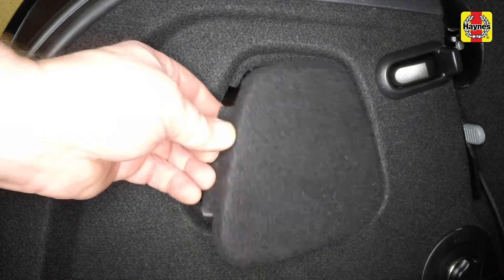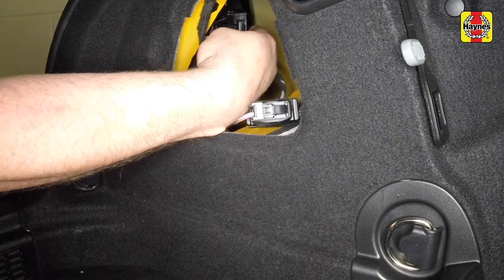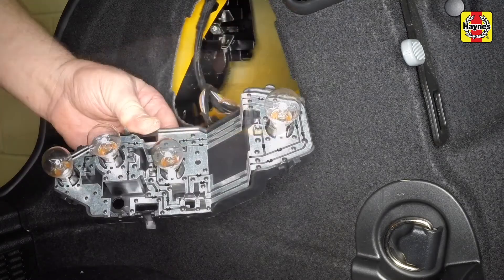Unclip and remove the access panel from the luggage compartment. Squeeze together the retaining clips and pull the bulb holder assembly from the rear of the light unit.